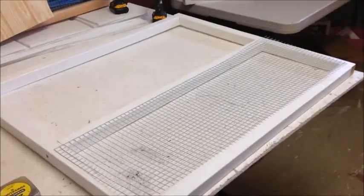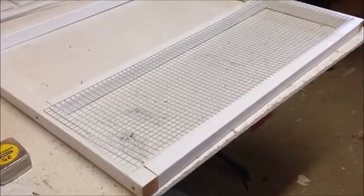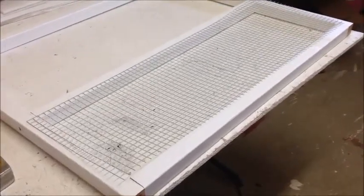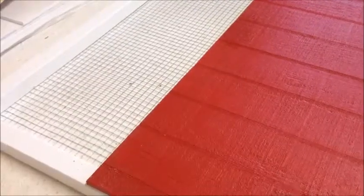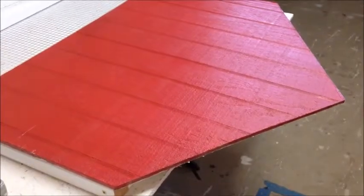Take the 35 inch screen, place it on the smaller 12 inch opening and attach. Flip this side over so that the screen is against the table, then place one of the triangular side pieces on and attach.